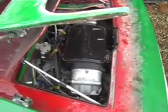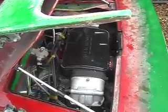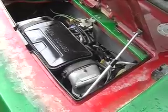As you can see, once all the ancillary components are put onto the engine, it fills the engine bay up. But you can still get some access to it, it's not so bad.